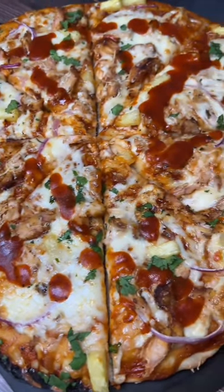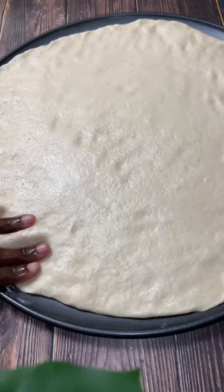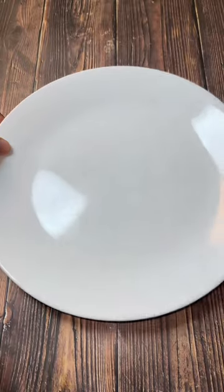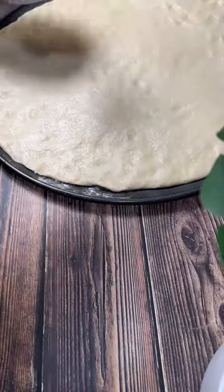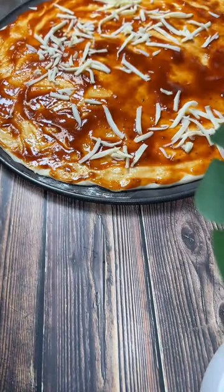The last time I had barbecue chicken and pineapple pizza was probably seven years ago in South Africa, so yesterday I decided to make it. I made the dough first because it is the most important part — without the dough there is no pizza. While the dough was rising, I got the toppings ready.